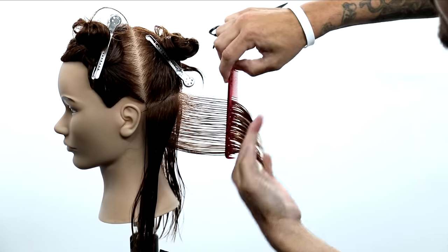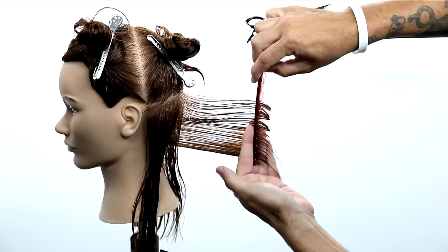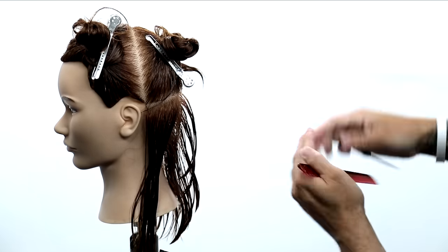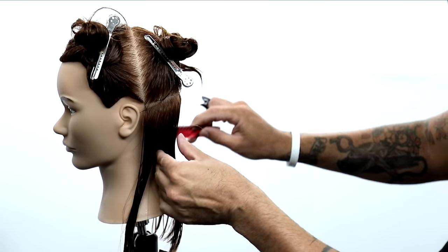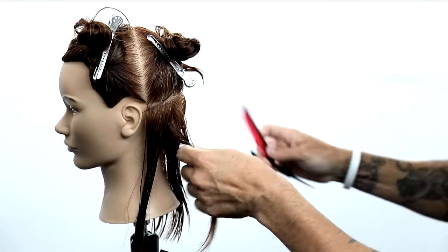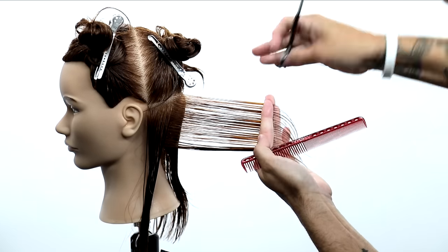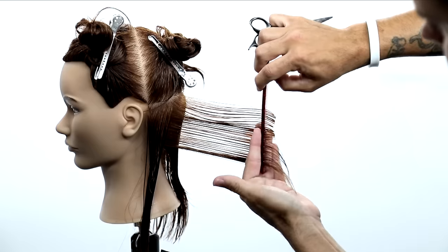Now I'm going to do the same thing on the opposite side. You'll notice now my fingers are pointing up towards the sky. What that does is it allows me to comb the hair towards the guideline. So I shift my hand position — now I'm scooping the hair, pulling the new hair towards the guide. Make sure you get a clean guide in there, pulling it out straight, cutting the line.